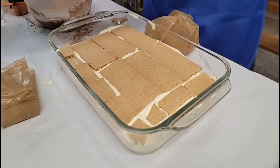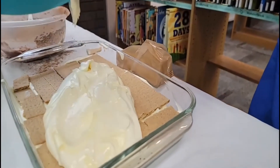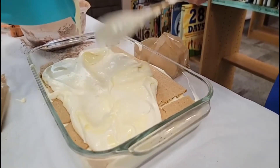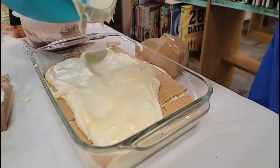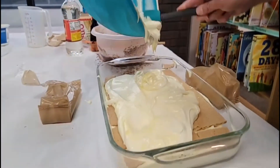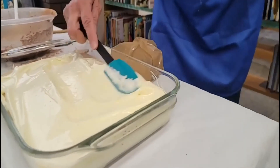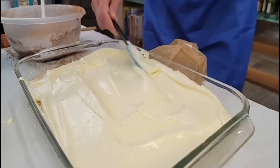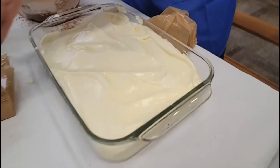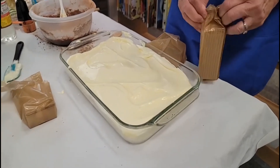Now we need to pour the rest of our Jell-O and Cool Whip on top. Pour the rest of this in here and spread it around — I really need a spatula. I don't like leaving any yummy goodness inside a bowl — I'd rather have it in my dessert. Get the rest of that in there and spread it around. Then we need one more package of graham crackers for the topping. Doesn't this look delicious? Who doesn't like pudding and whipped cream? We're going to make one more layer and then put the icing on.